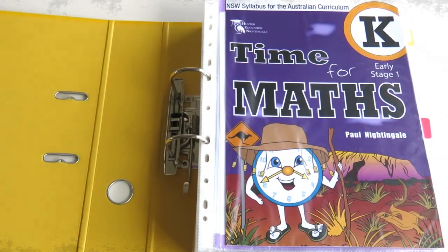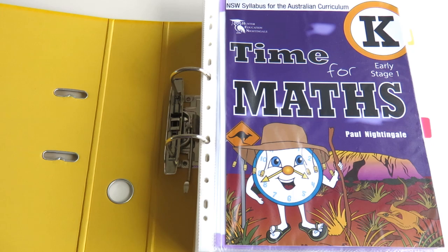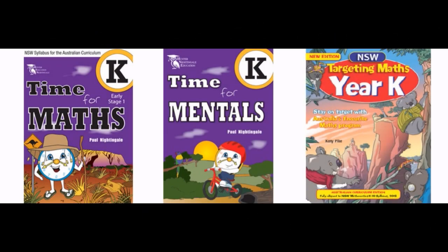Before I start, I just wanted to say that I often remove the binding from books so that I can put the pages into sheet protectors. That way my son can do the same exercise many times over if he wants to, and I'll also be able to use them for my daughter later down the track. Anyway, I just wanted to do a bit of a flip through these three workbooks so you get an idea of what they're like inside.